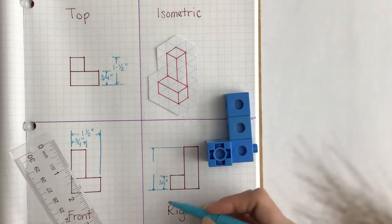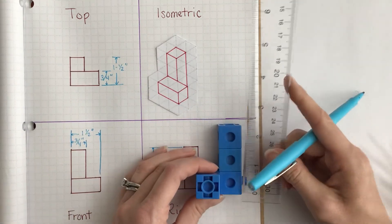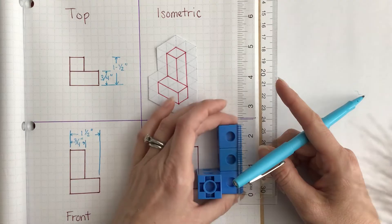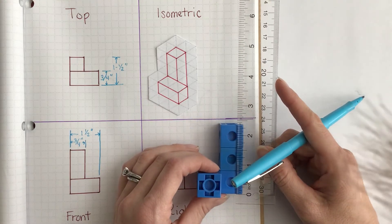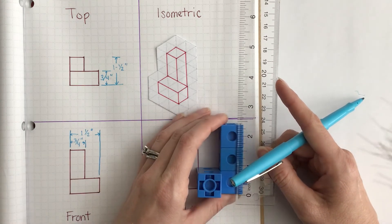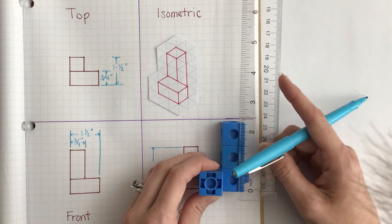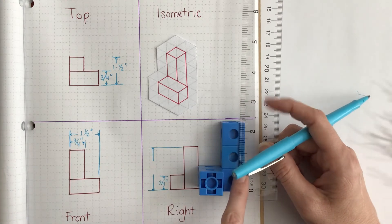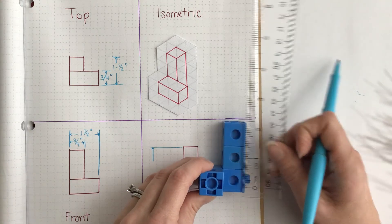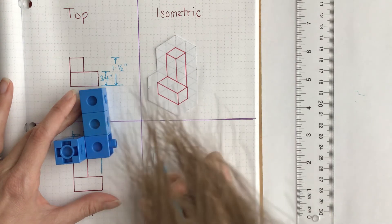Now I need the measurement from the bottom all the way to the top. From zero to... this is not going to be exact, so let me help you with the fraction math here. This looks like it's two and three-eighths, but if we assume that each of these is three-fourths, then we have three-fourths, one and a half, and then two and one-fourth. So this measurement right here should be two and one-fourth inches.